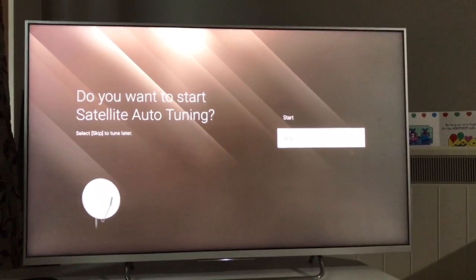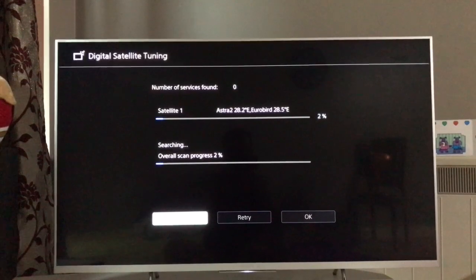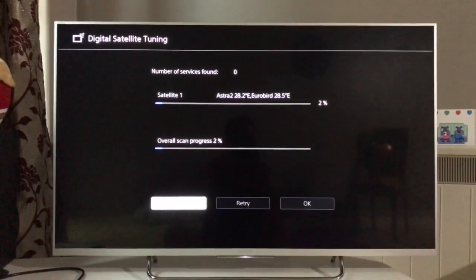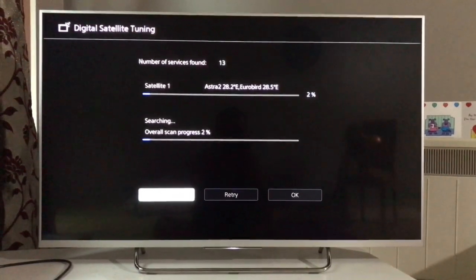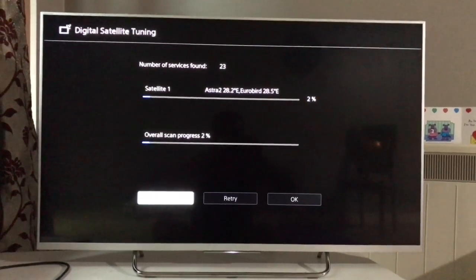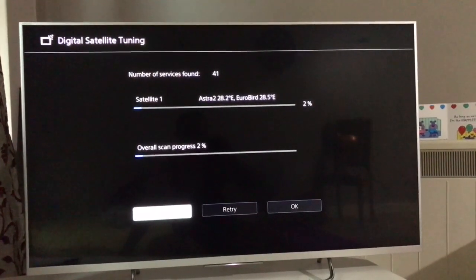I'll quickly do the auto-tuning just to show what needs to be done. Since I live in a flat, I select the antenna setting, press next, and it will take some time. This is how the digital tuning is done — it will capture all the freeview channels. It takes a couple of minutes; you can already see 13 services have been identified, and now 47 channels have been found. The reason I had to do the factory reset in the previous video was because my freeview channels were not showing.